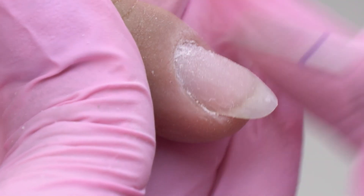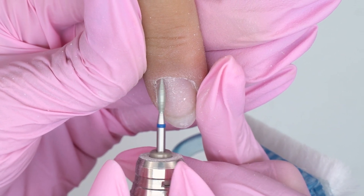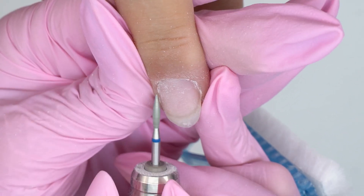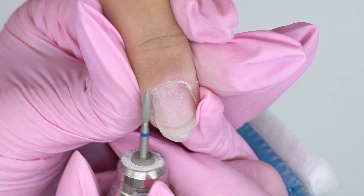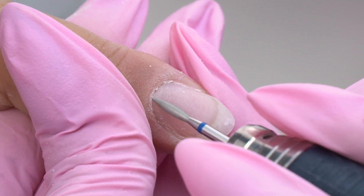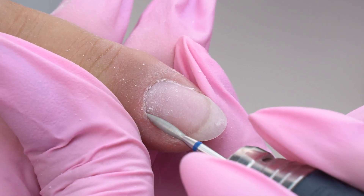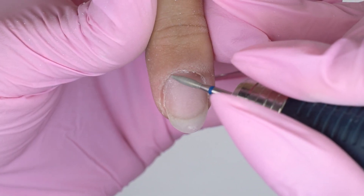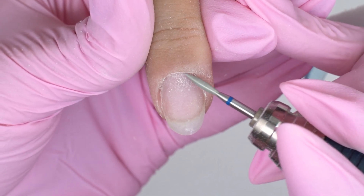We use this color only when dealing with thick cuticles — oily and rubbery ones that are hard to clean up. With thin and sensitive cuticles, we use red drill bits so as not to cut the skin. We can use a blue flame drill bit to remove hangnails — it will smooth them out and prevent new ones. It's one of my favorite manicure steps, because it perfectly shows the before and after.